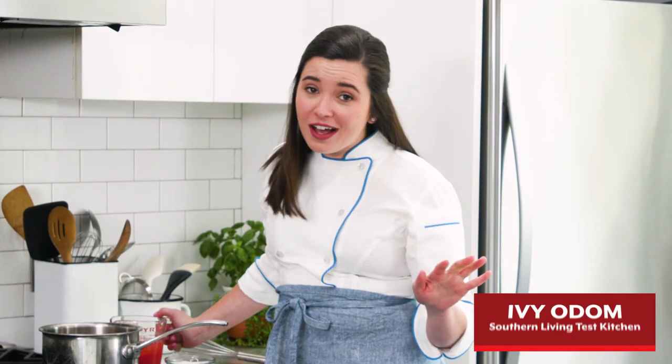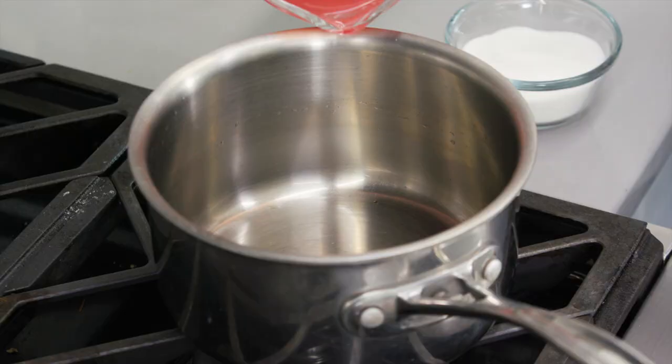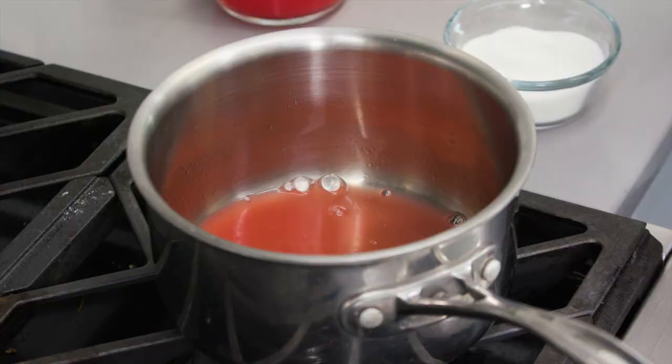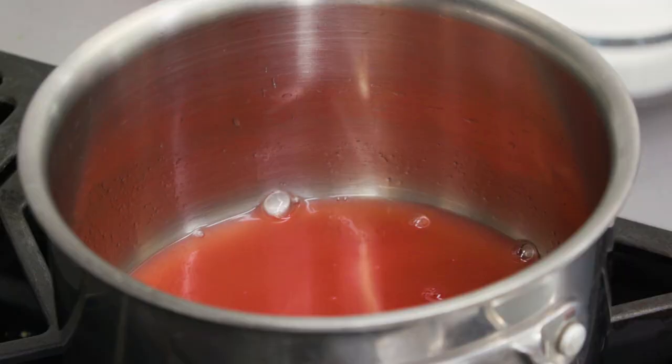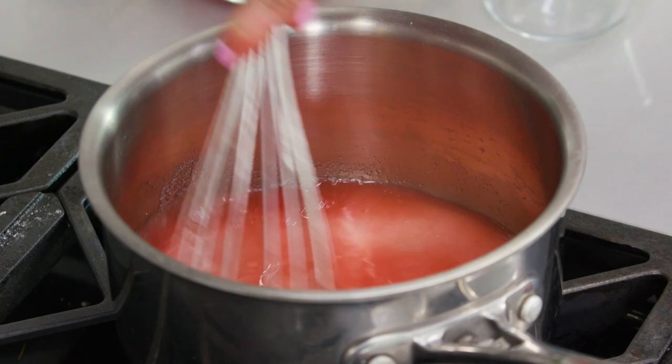Everyone loves margaritas, but I have a simple way to take yours up a notch by using flavored simple syrup. All you do is replace the traditional water used to make simple syrup with fresh fruit juice. I'm using about half a cup of fresh watermelon juice and half a cup of granulated sugar. Bring this to a boil and whisk it just until the sugar dissolves. After that, let it cool completely to room temperature.